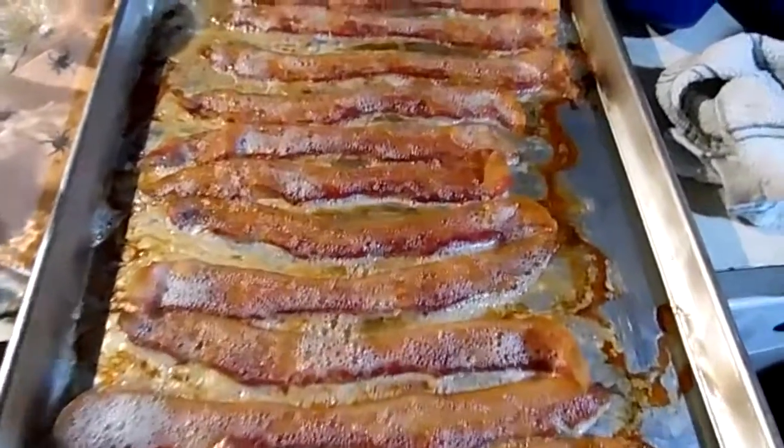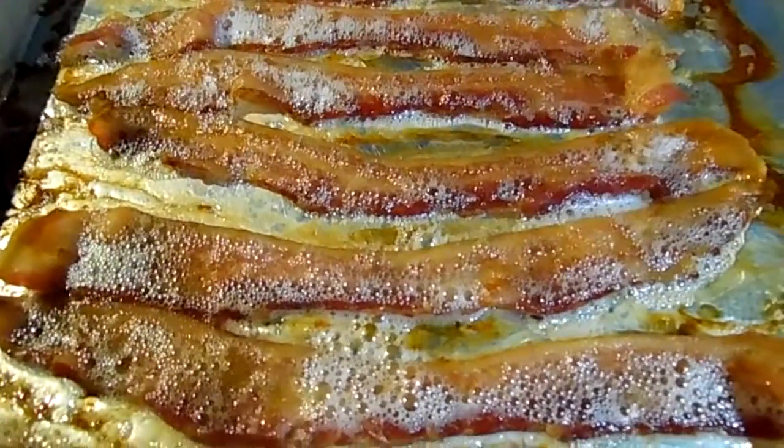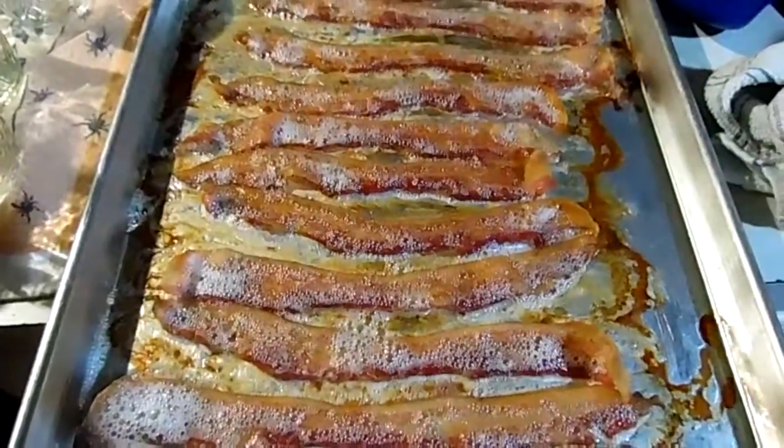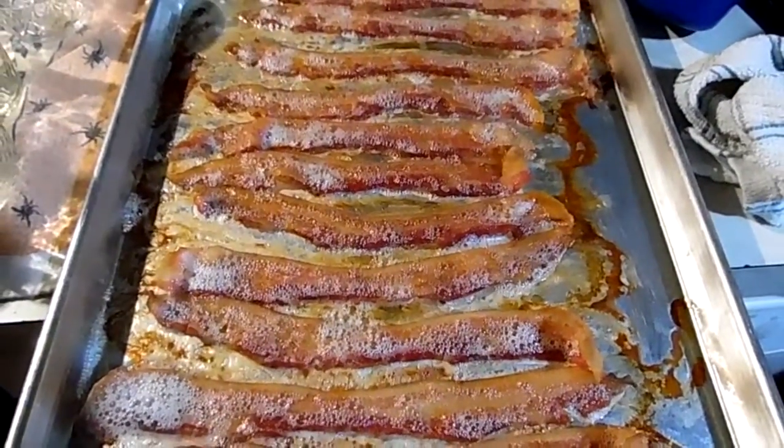And here's the bacon. Just put it on some paper towels, dab it off, and you're good to go. Easy peasy.